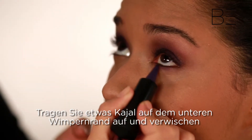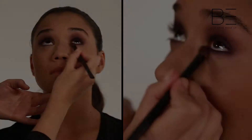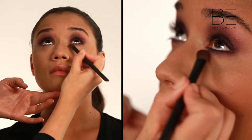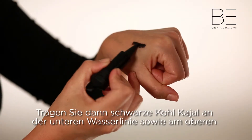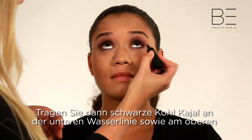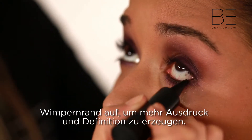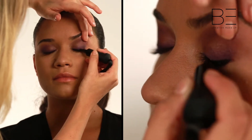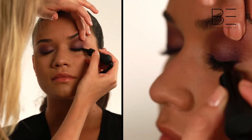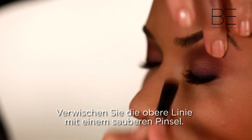Apply a little Kajal along the lower lash line, and blend with your brush. Now apply a black Kajal along the lower waterline and upper lash line, to add intensity and definition. Smudge the upper liner with a clean brush.